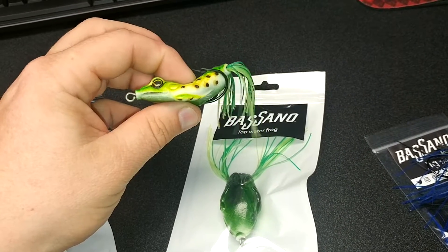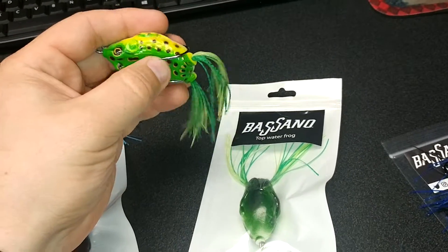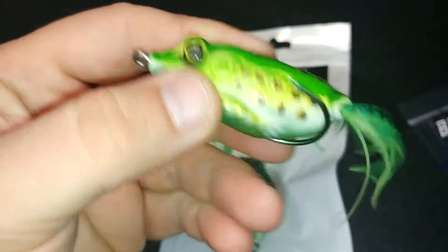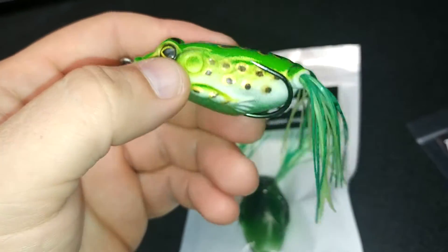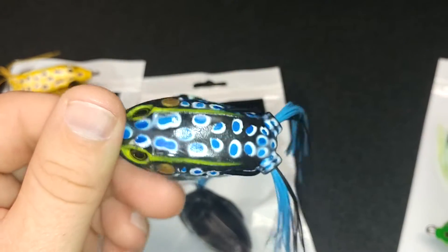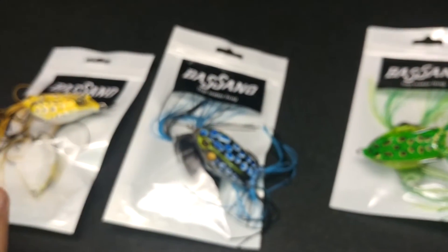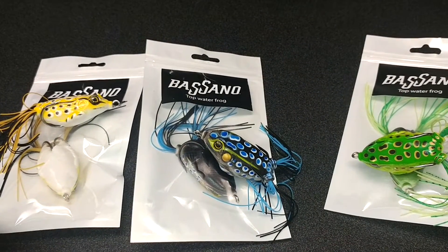Nice product, nice frogs — nice and soft, as you can see when we get a little closer. There's really nice detail on these frogs. They seem to do really well from the guys in Canada who have already fished them, and in Europe as well. I haven't gotten them into US waters yet, but not a bad little product. They also have some finesse jigs and trailers, so feel free to comment below and I'll get you the information on what you need to try out some of the Bassano Baits.